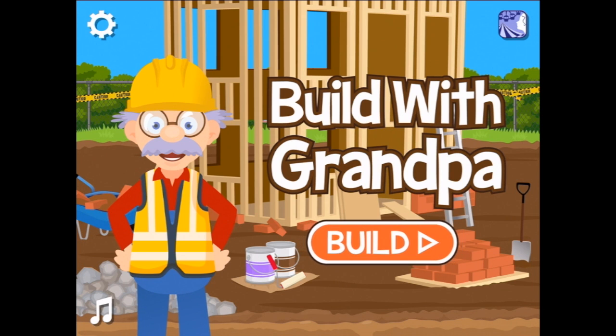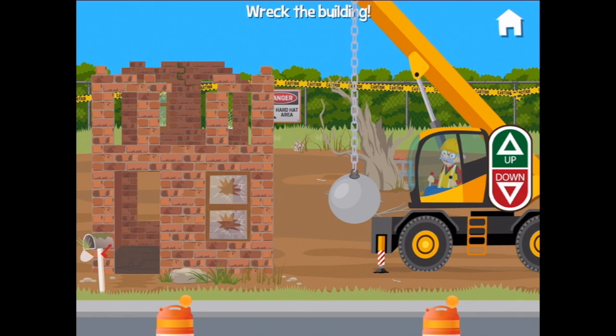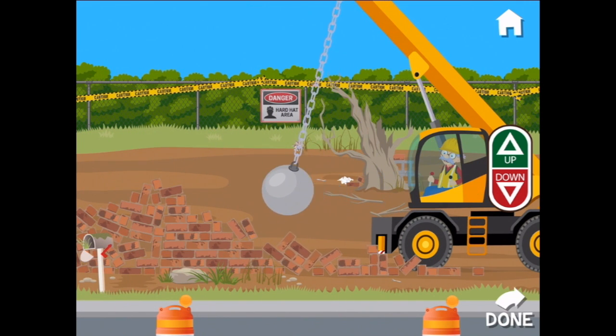You're watching Smart Ups for Kids. Today we are building with grandpa. I can't think of anything more I would rather do than build with grandpa. Let's press build. Time to wreck this old building!